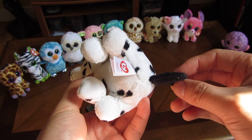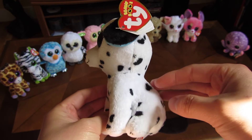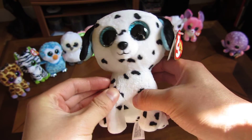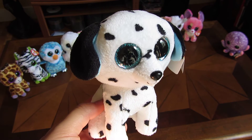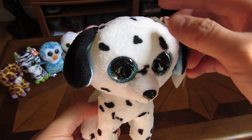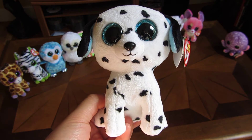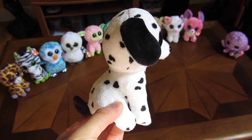The bottom, the side. It has really thin fur, as you can see. And there's this side with the tail.